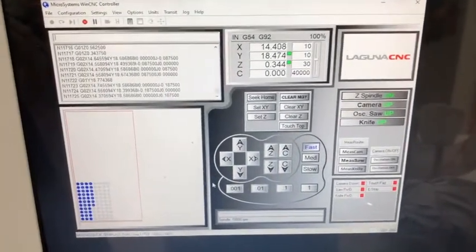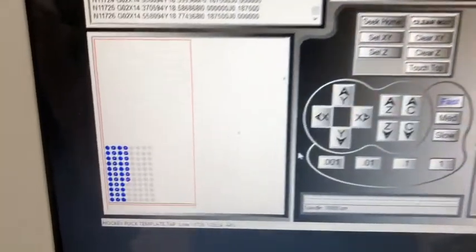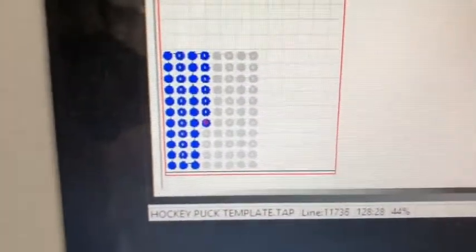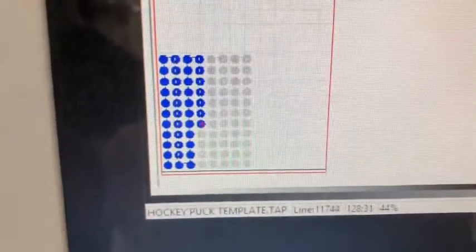Here is the controller — as you can see, the CNC is cutting, and it gives you an update on how many it's cut and where it is in the process. When it's done, it'll be perfect.